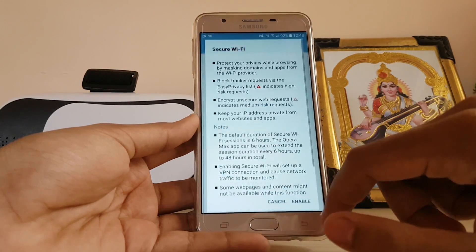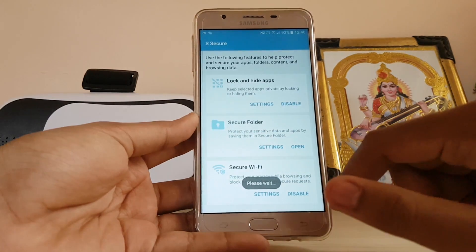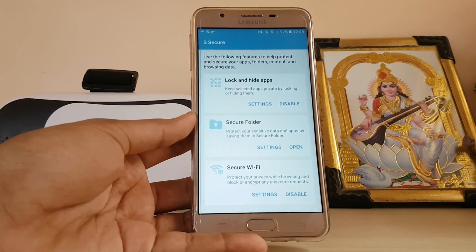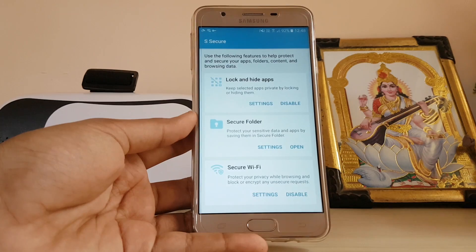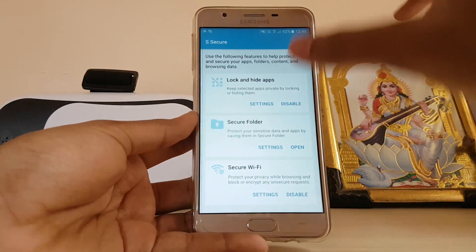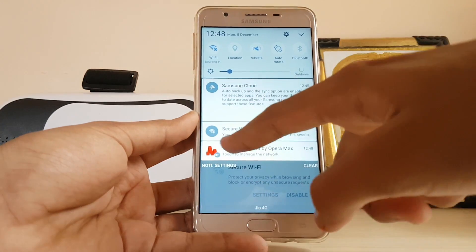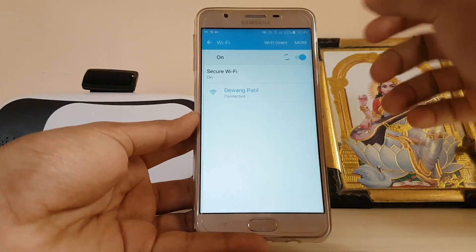Here is the Secure Wi-Fi feature. You can enable Secure Wi-Fi to create a private VPN. So if you're out on vacation and you can't trust your hotel's Wi-Fi for doing payments, you can basically just enable this Secure Wi-Fi feature. The VPN has been activated.